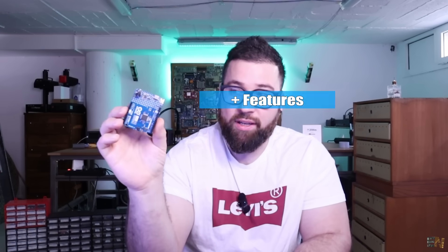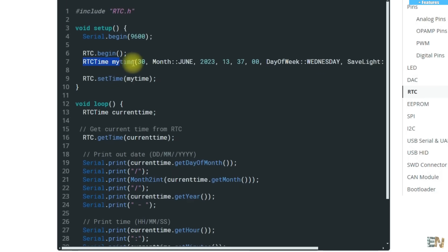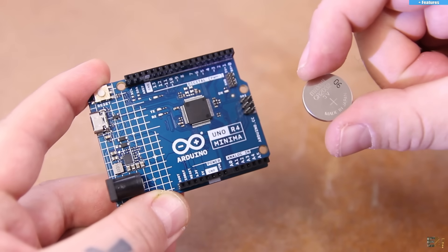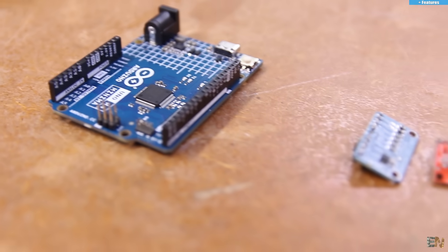Another new feature is an onboard RTC — real-time clock. With the Arduino Uno R3 I was forced to use a large external module, but now we have it onboard. There's no battery for it, so when you unplug it the data is lost, but if you keep it connected to a battery you can have a real-time clock running continuously. So you now have the ADC module, DAC module, RTC module, and CAN protocol module all integrated into one chip, saving a lot of space and money compared to using separate modules with the R3.